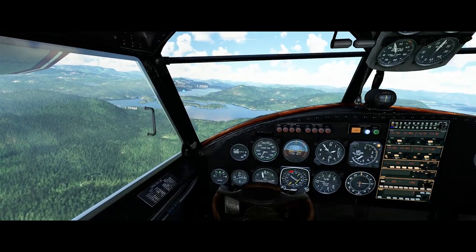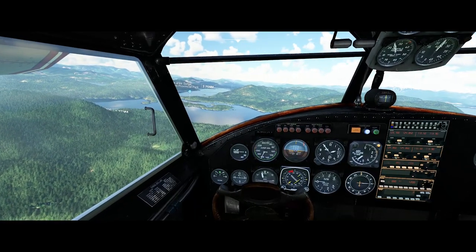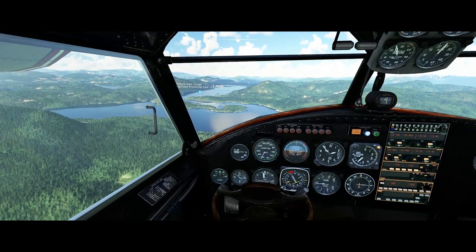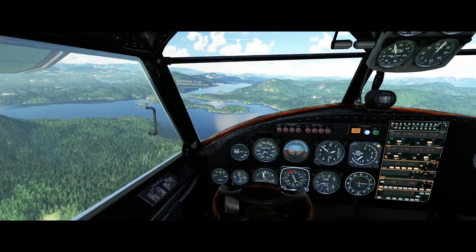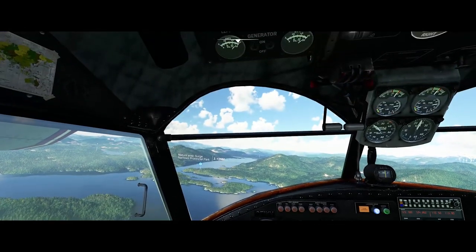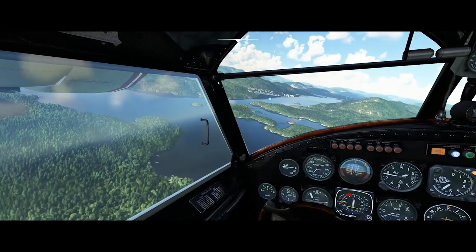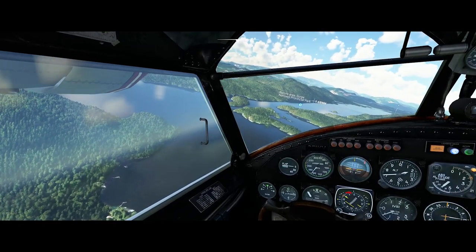The artificial horizon is a little small, and I find myself consulting the vertical speed indicator to find out if I'm in level flight more than the artificial horizon. At least at this resolution, it's just not fine enough to tell me when I'm level — it's probably well modeled, it's just that with the resolution of the graphics, I can't really use it to tell whether I'm perfectly level. So we're just going into a left turn here. Now we're going to fly a downwind and take a look at the landing site.